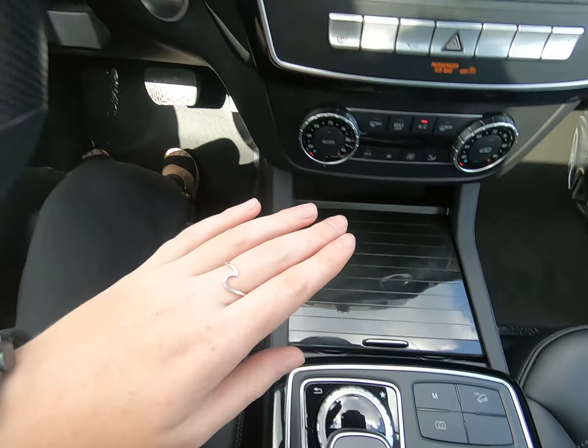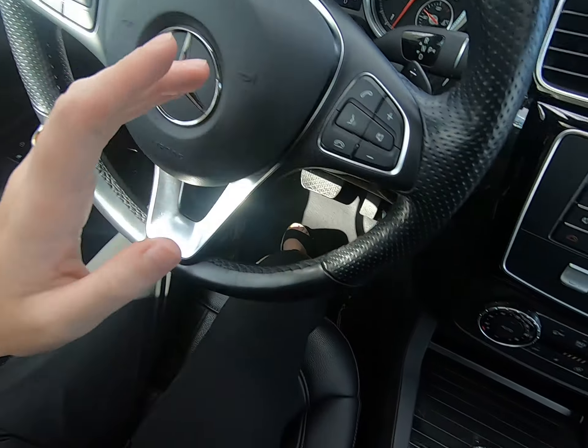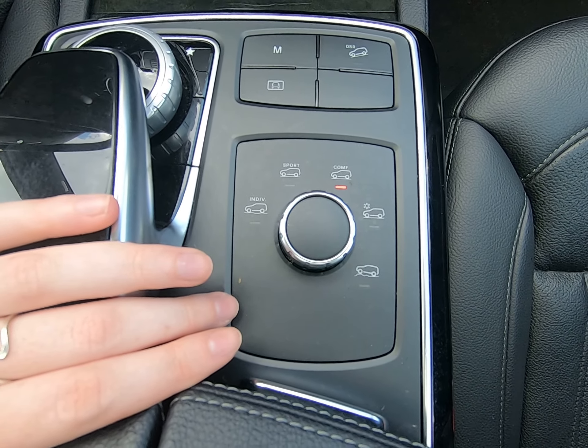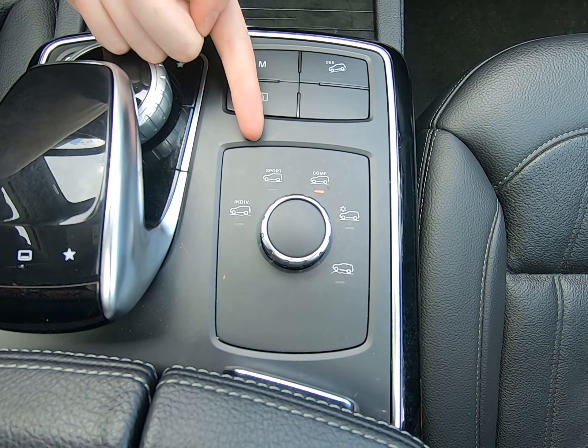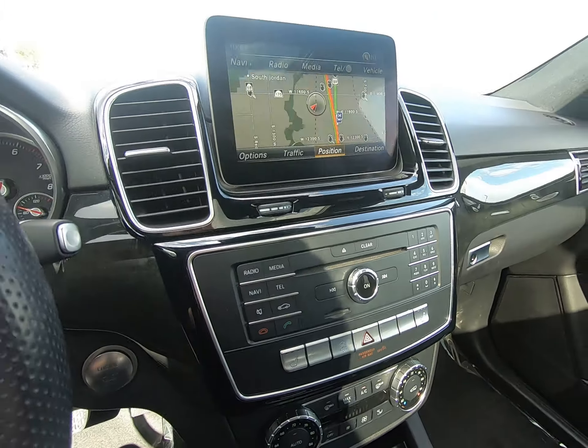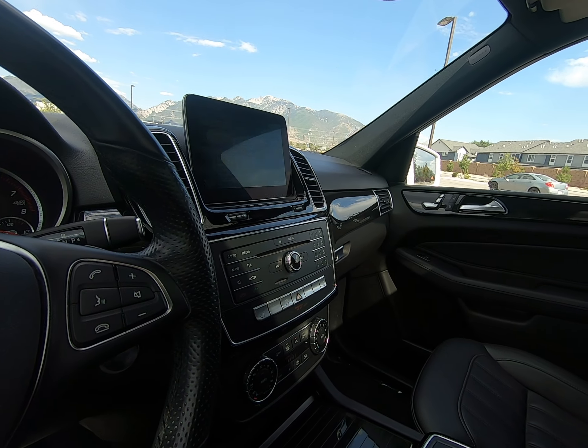You can run the car in manual — we do have paddle shifters on either side. Here are your dynamics for the vehicle: Comfort is the default the vehicle starts in. We can also run in Sport, Individual, Icy Condition, or Off-Road, which is great. Pretty common in SUVs to have all of those great features.